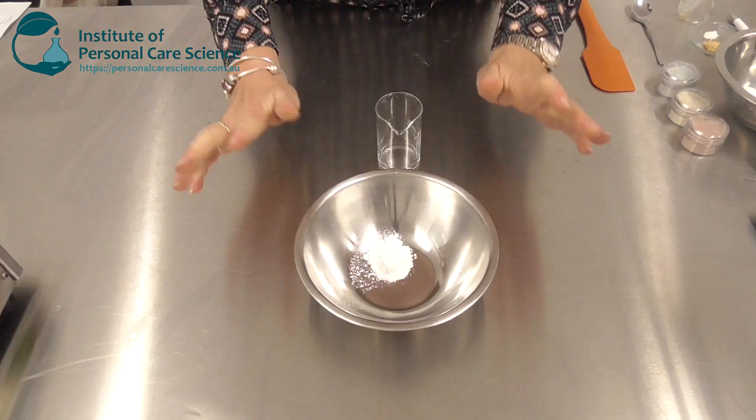Hi, I'm Belinda Carley, the director of the Institute of Personal Care Science. Today I'm going to show you some great natural peelable masks. I've got a couple of different supplier versions to show you, but they're all based on algon as the gelling agent and diatomaceous earth to provide minerals and nutrients to the skin. I'll also show you how to tailor products to suit your needs, including a COSMOS and Ecocert suitable version.